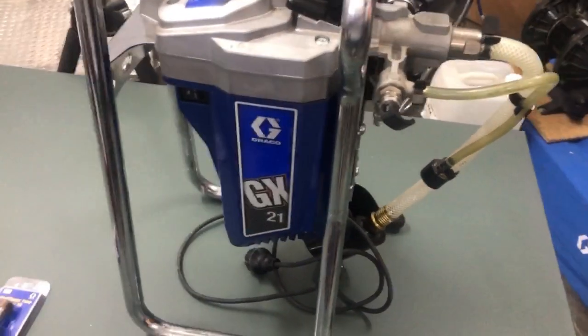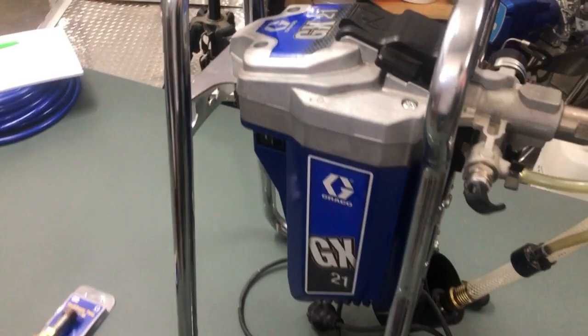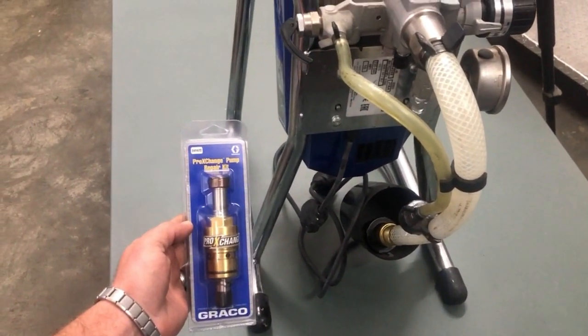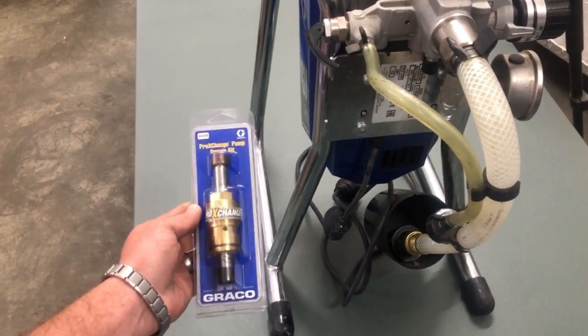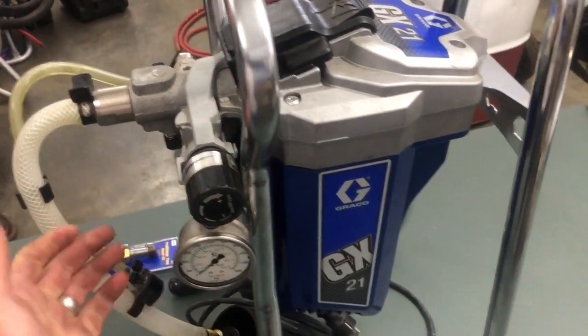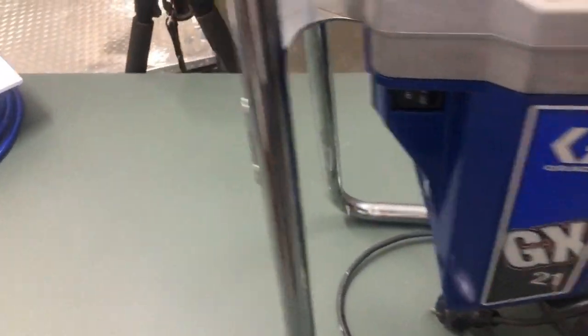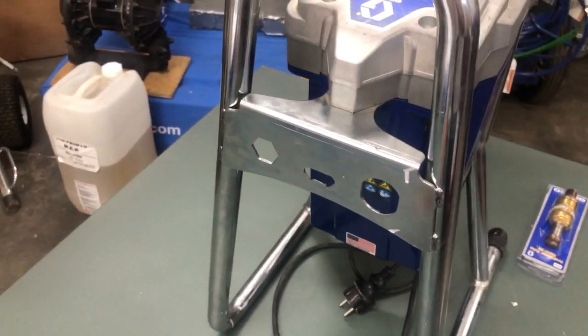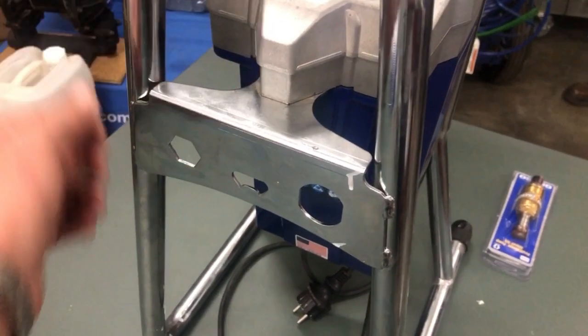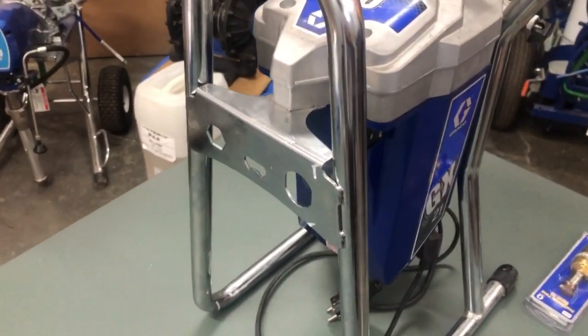This is the Graco GX21. The biggest tip it takes is a 21-thou tip. This machine is incredible — it comes with a non-serviceable pump element. To quickly go over it: over here you've got your pressure knob, your pressure gauge, your normal spray and prime actuator, and here at the back is something quite interesting — they've attached this bar which is part of what keeps the machine in its frame, and they've actually added three tools.